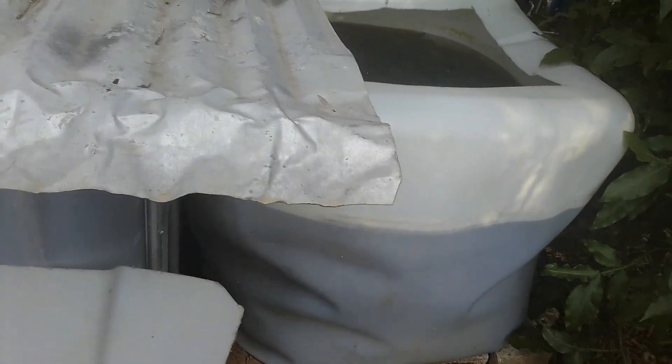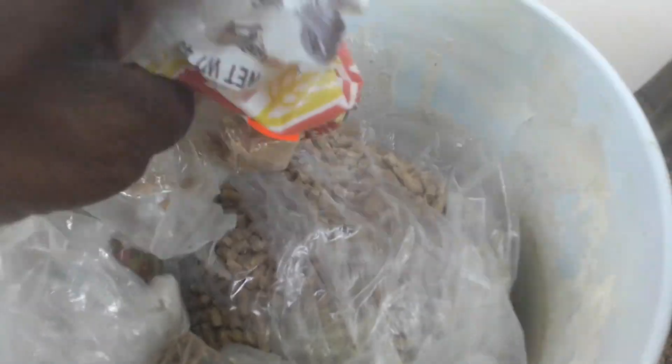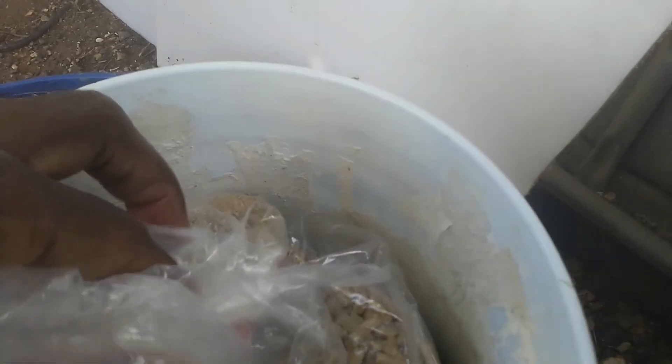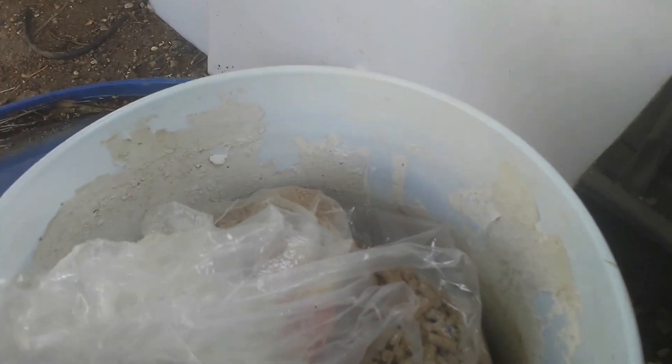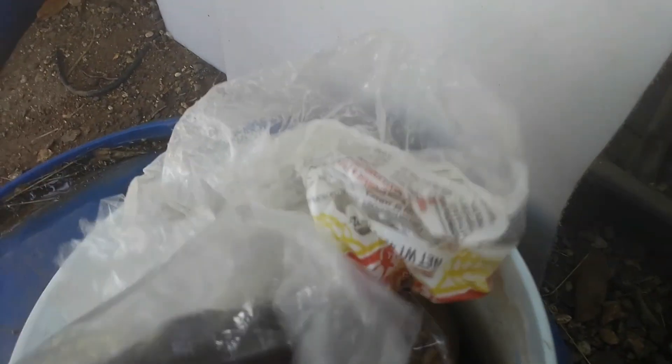Creating your own tilapia fish feed creates more stress on you as the individual. I complain every day — I'm going to open the container so you can see it. I complain about the feed. The feed makes the water stink and cloudy, and if the water is not managed properly, the fish experience high ammonia, nitrates, and nitrites, and the fish will eventually die. So this is my locally produced tilapia fish feed.